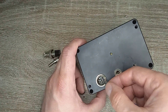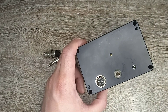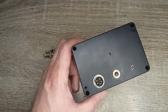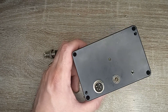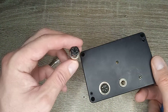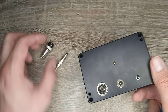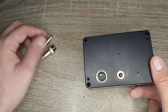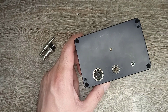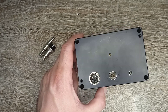If nothing is connected here and only first and fourth are connected, the metal detector uses the standard program for work with standard coils. And when second and third in the connector are connected together, the metal detector understands that a deep frame is connected, and it changes the program from standard to deep.